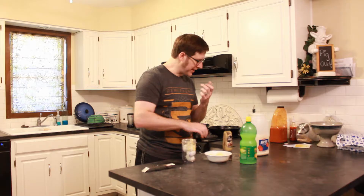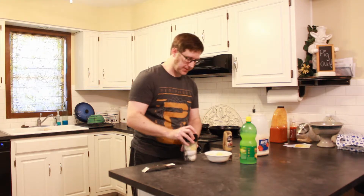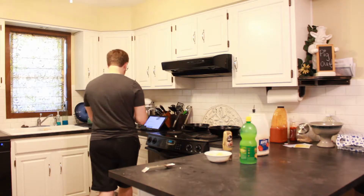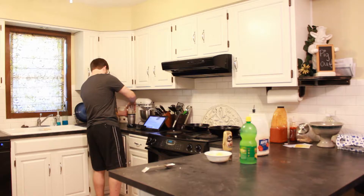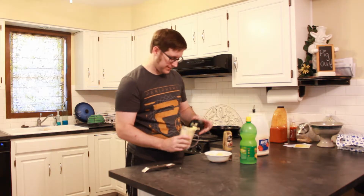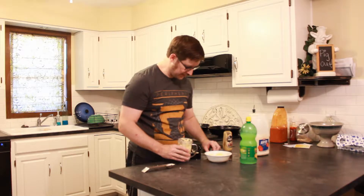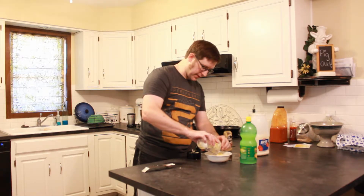It kind of depends. If you're making this for fancy people — and I don't know a lot of fancy people — you might need it to be a little bit smoother. But I don't have time for fancy people. They have too many silly requirements.